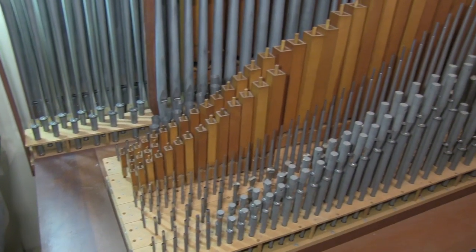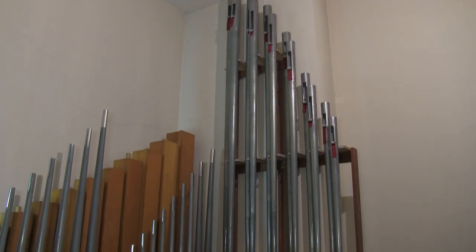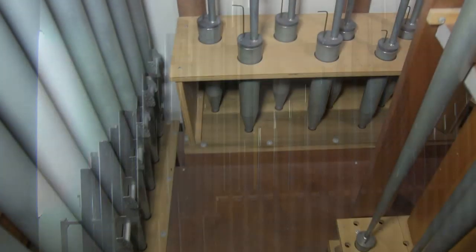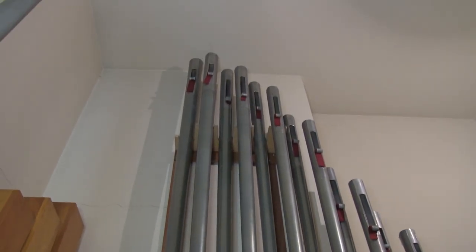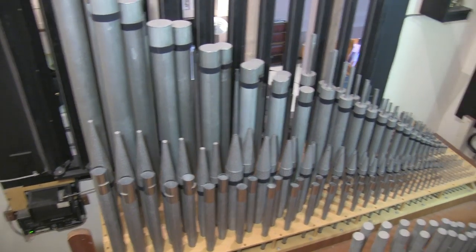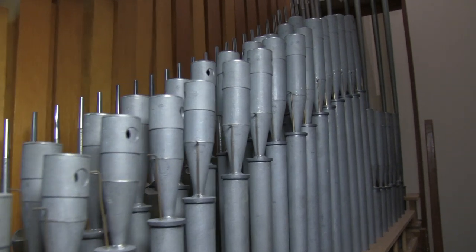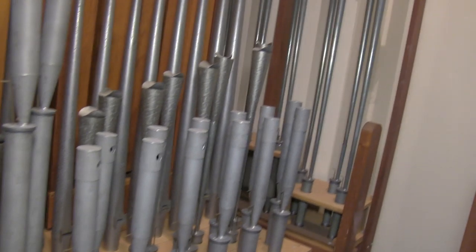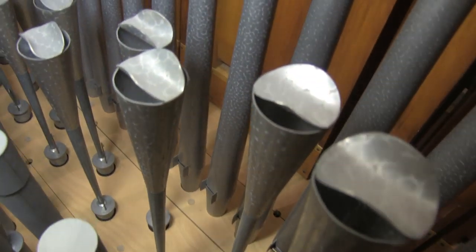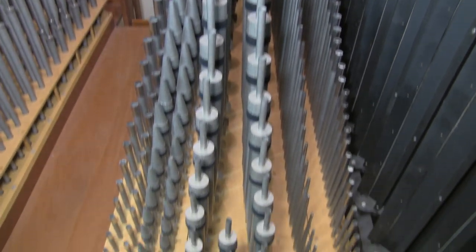We start our tour of the organ by going into the swell side — we have to go up from the floor. Once we're in there, there are two main chests. Against the back wall we see the 16-foot trumpet and some of the 8-foot offsets against the wall on different chests. There's a look at the 16-foot offset chest. The chest closest to the front has the rohr flute and the kappa flute. The other chest has the vox humana, the oboe, and the 8-foot flute.